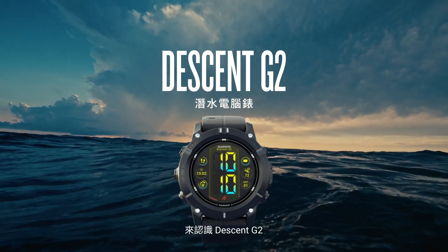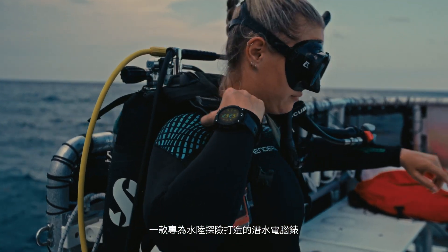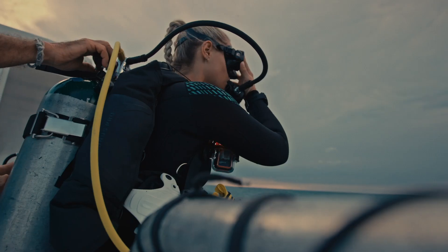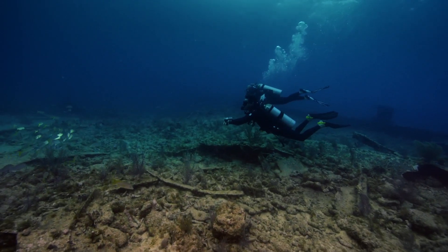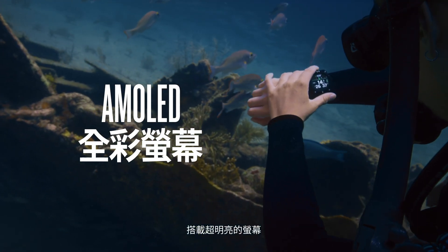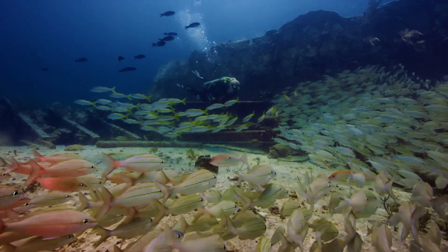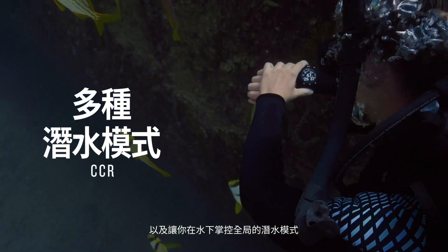Meet Descent G2, the smartwatch and dive computer for both your worlds. It features a super bright display and dive modes that keep you on top of everything when you're under the water.